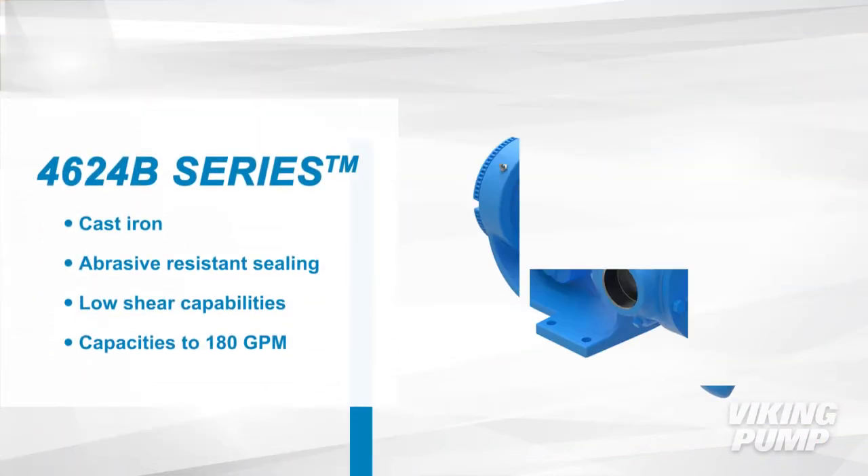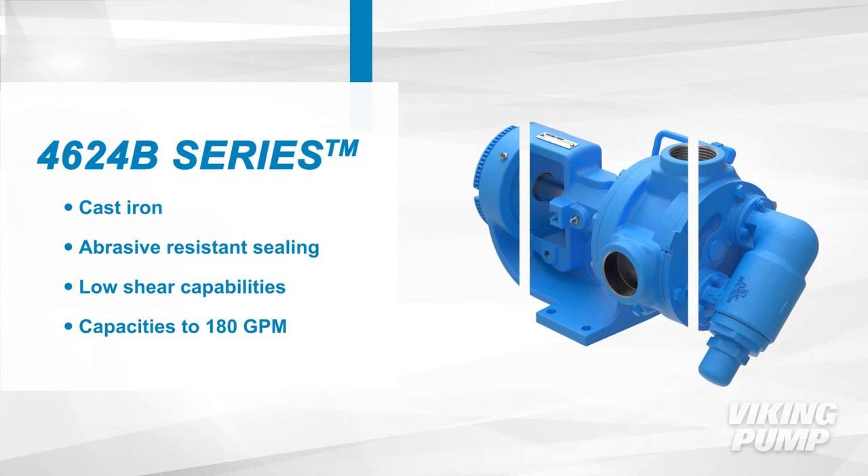The 4624B series are cast iron with abrasive resistant sealing options. These pumps are low shear and have capacities up to 180 gallons per minute.